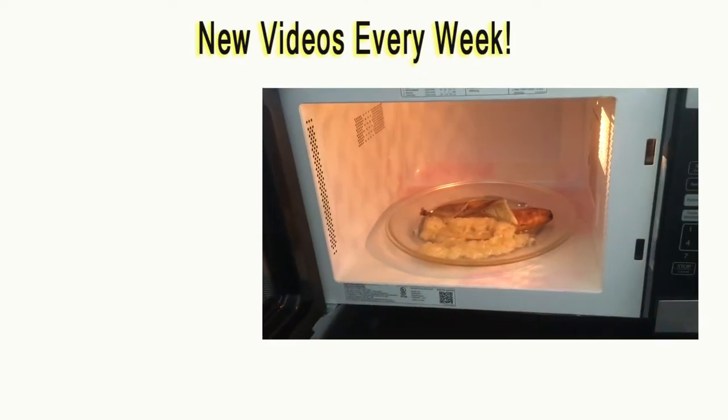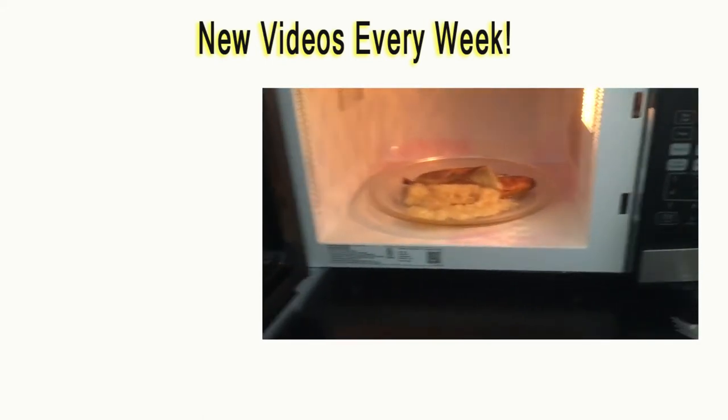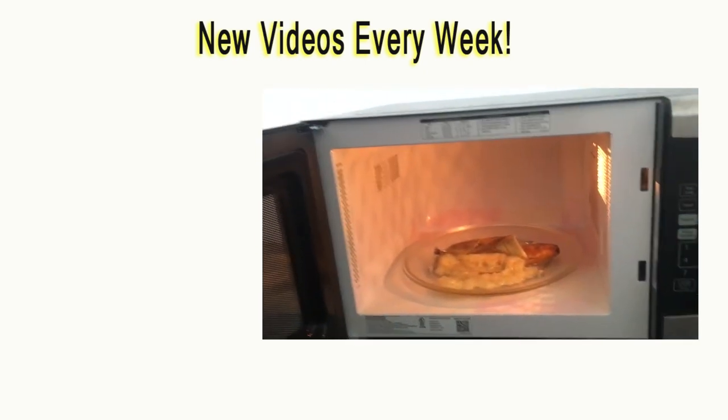Alright, if you like this video, be sure to like and subscribe and let us know what to microwave next. Tell us we're awesome — we like compliments. We put out videos every week. Peace!